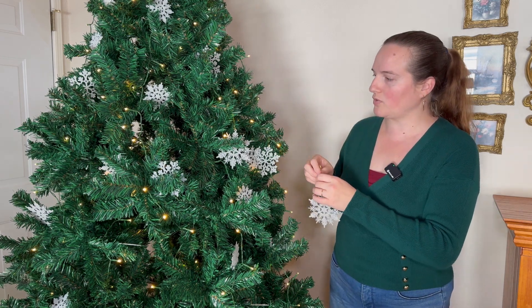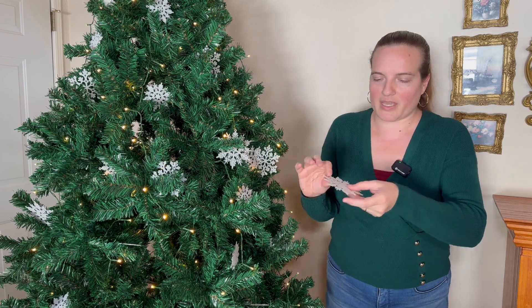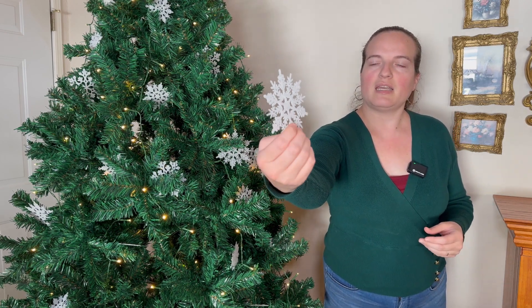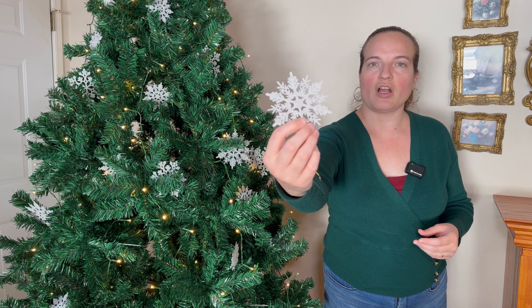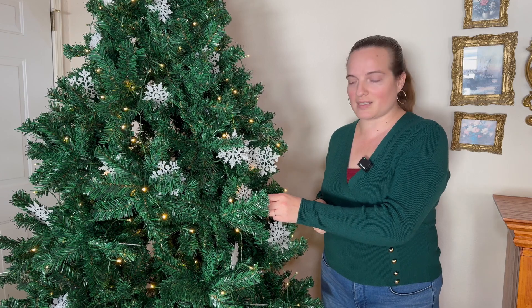Or like I said, you could use them for any other types of crafts. These come in a pack of 36 and they are sparkly and plastic, so they're not going to break, which is great.